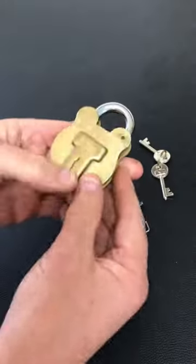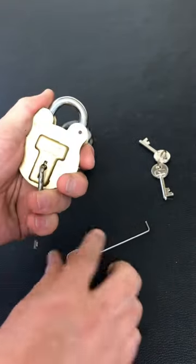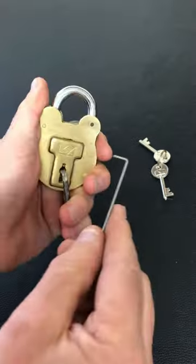Them are the keys. Now I'm just going to show you how easy these are to pick. So if you're going to buy one, buy a genuine Squire one. I'm going to use a bent nail tension tool and a homemade pick.